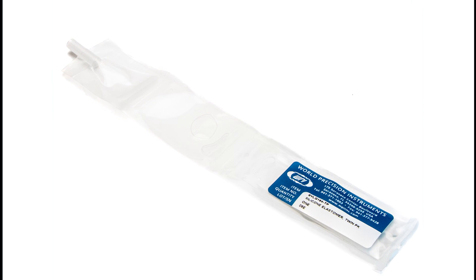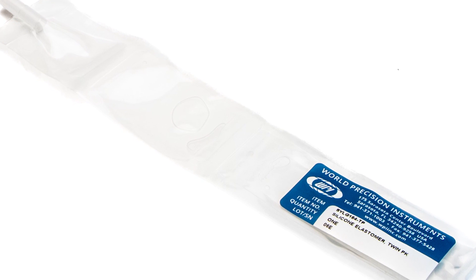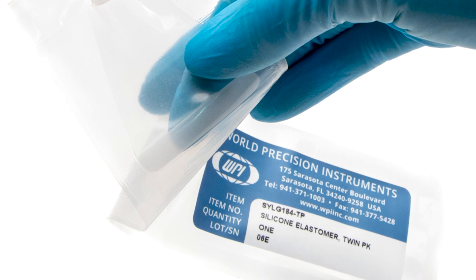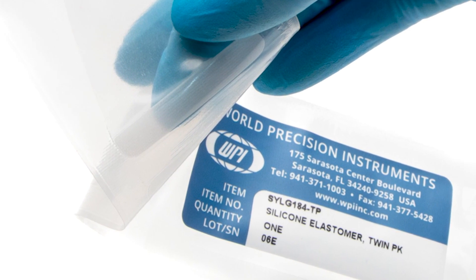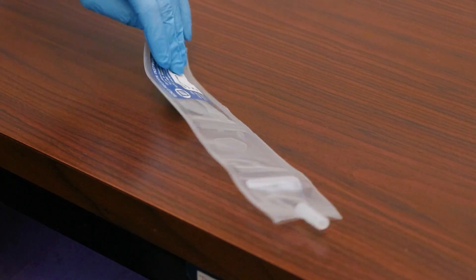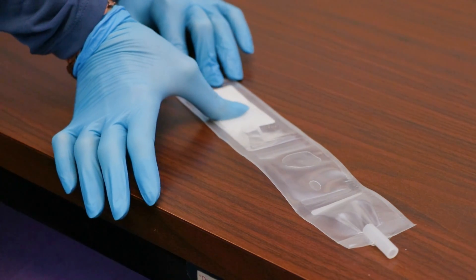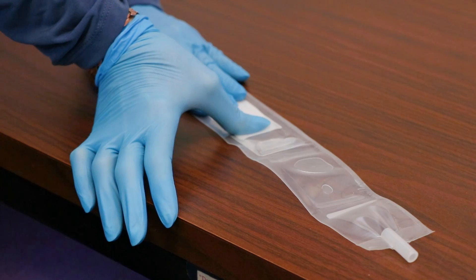Silgard is a two-part silicon elastomer with a very low dielectric constant, which makes it ideal for patch clamping and many other lab applications, especially in electrophysiology. The twin pack is a convenient single-use sleeve containing both parts of the adhesive. We will show you how to properly mix the Silgard twin pack.